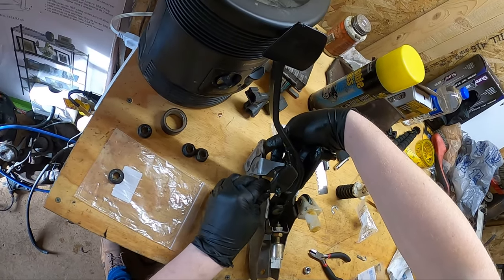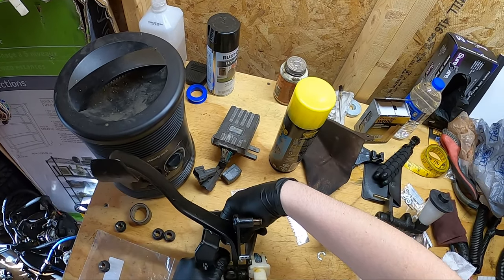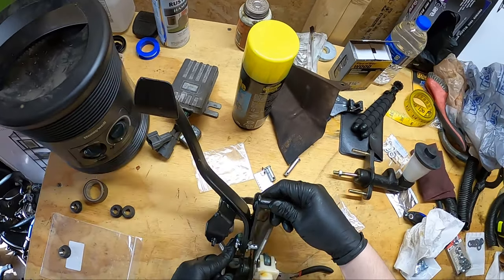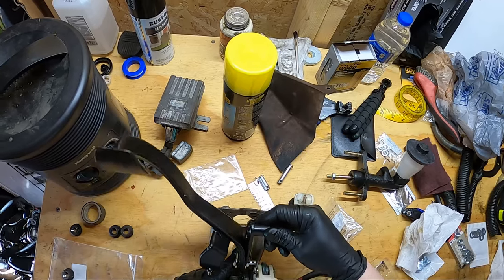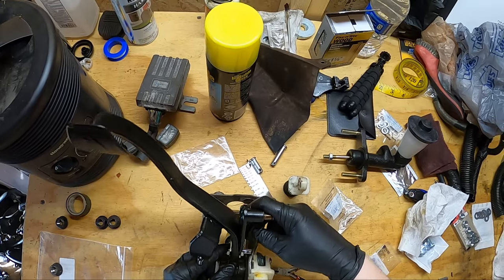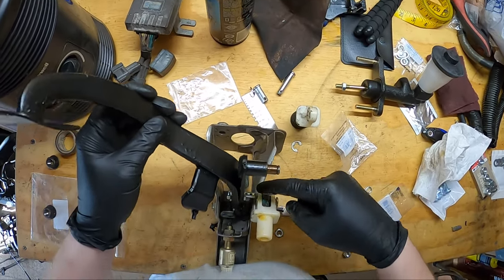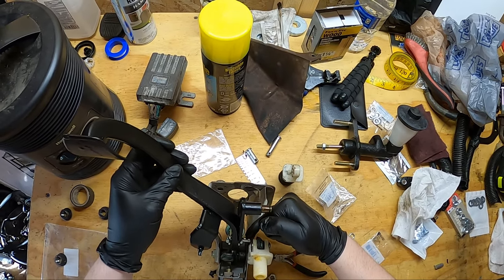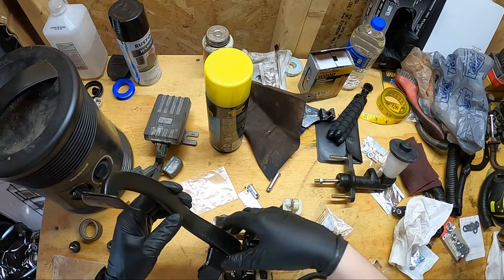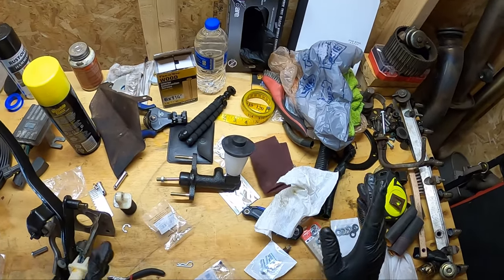I'll show you why you need the pin to be just about an inch long - see how it just scrapes on that and it's gonna hit that too. If you have it an inch long, you'll just have that one hole showing. I'm gonna cut mine as close to the end of that hole as possible.